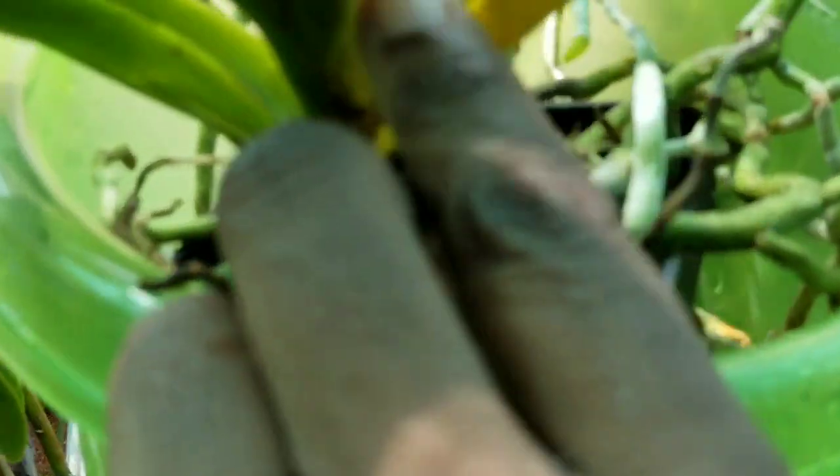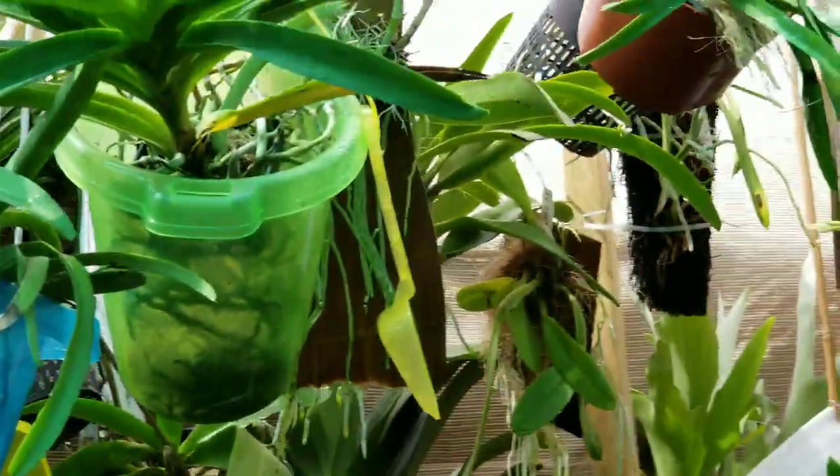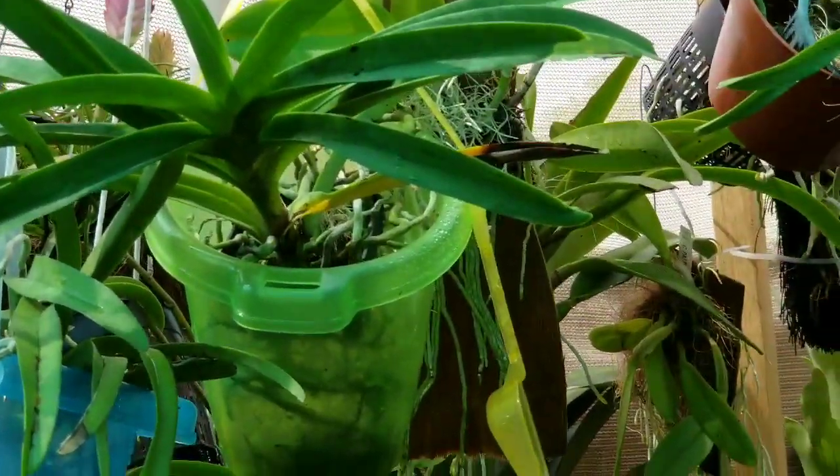Sorry, I digress. But yeah, I'm hoping I've got a spike coming for sure. Thanks for stopping by. Thanks for watching. Have a great Vanda growing day. Pretty big Vanda.